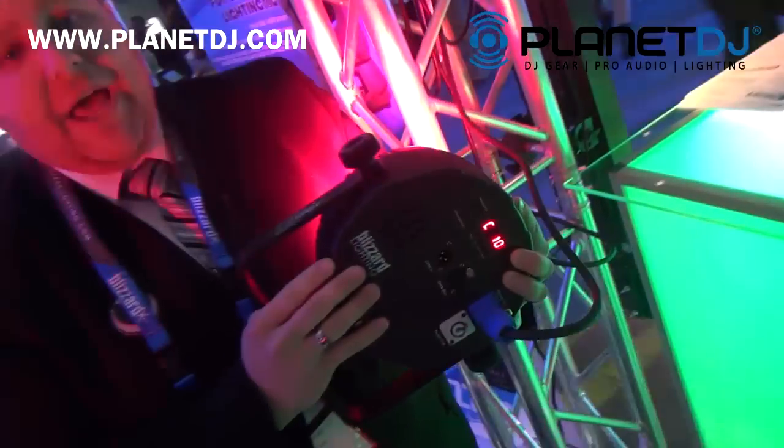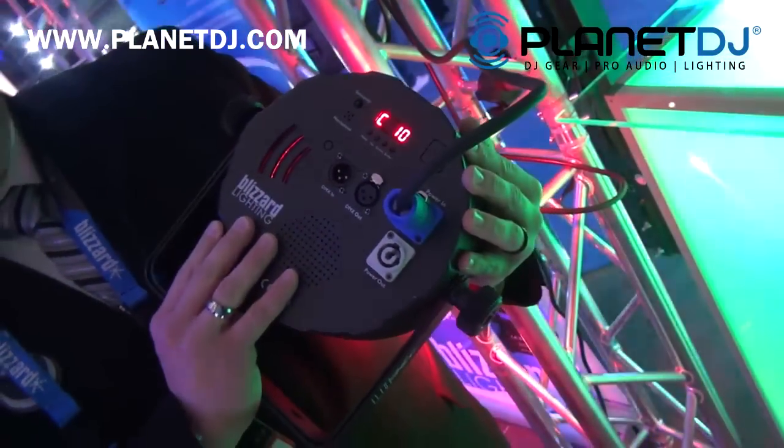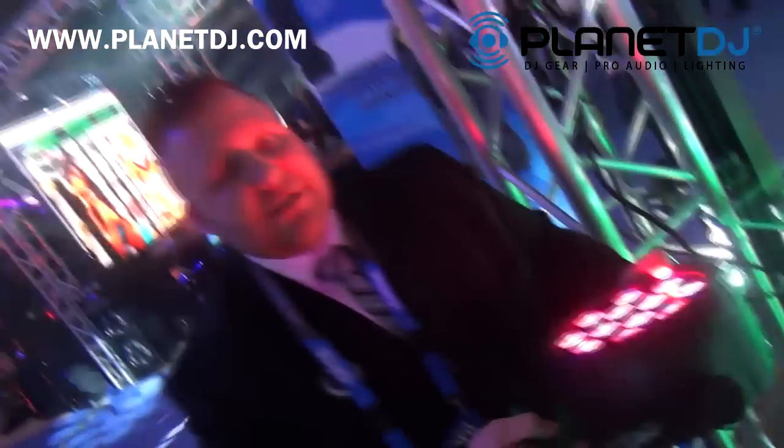With the Space Age plastic, really super light but pretty durable. And also with the PowerCon In-N-Out and 3-pin DMX. This is a great price and you guys are going to love these fixtures.